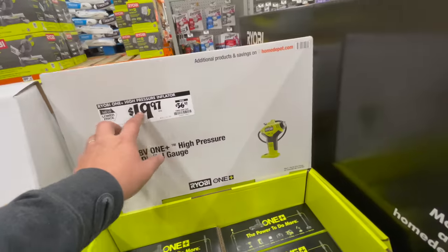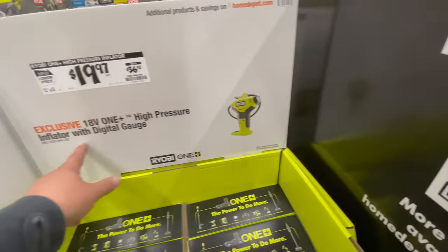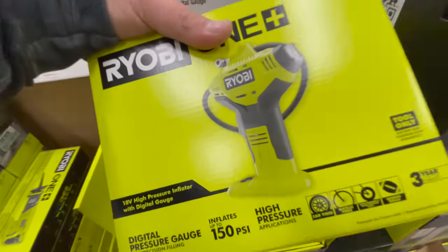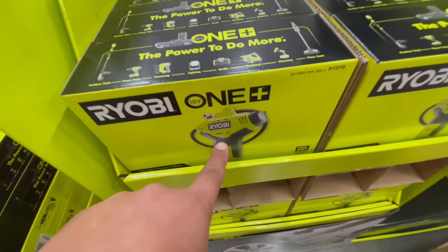For $19.97 you can get the digital high-pressure inflator with digital gauge. This is actually a good tool — I would definitely get that.